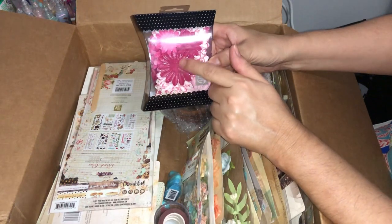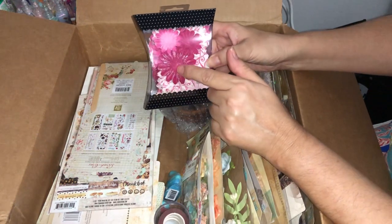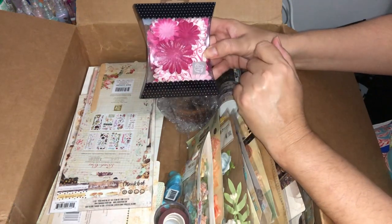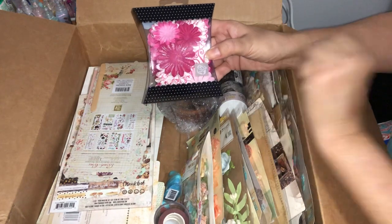Using the prills or the seed beads in the center, or one of the Say It in Crystals gems in there, really sets off the flower and makes it pop.